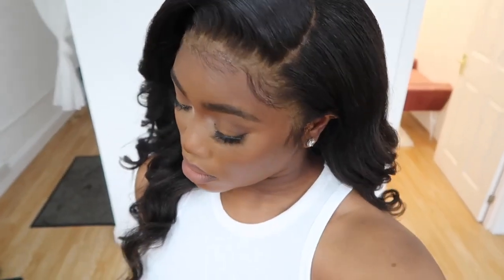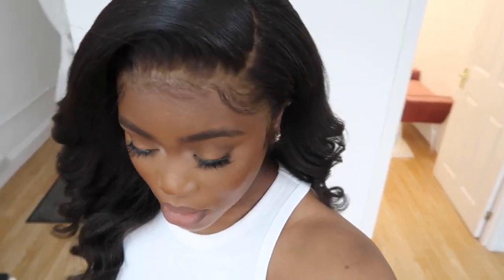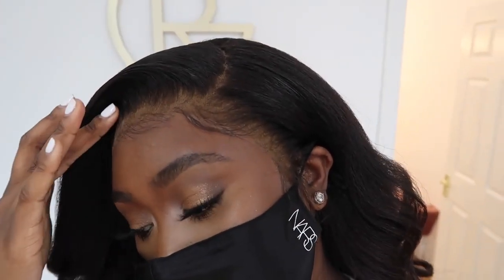This is the final look — I absolutely love it. Let me know your thoughts down below. Would you try it? Have you tried kinky? Hopefully I'll see you guys in another video very soon. Thank you so much to Wow Africa for sponsoring this video — bye guys!